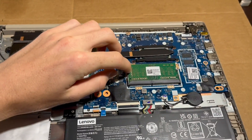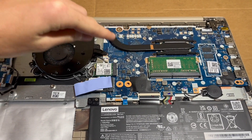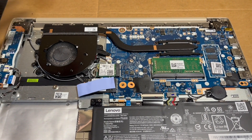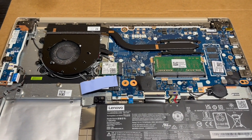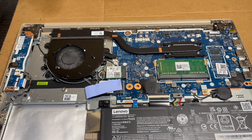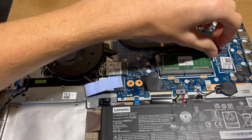Over here you can see our RAM. This does have 4GB built into the motherboard, so if you had a 4GB IdeaPad, you would see an empty RAM slot here. But since I have the upgraded 8GB RAM version, we have a stick of 4GB RAM. However, I still want a little more RAM than that.